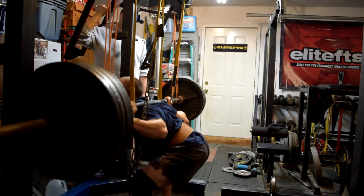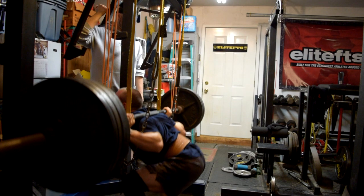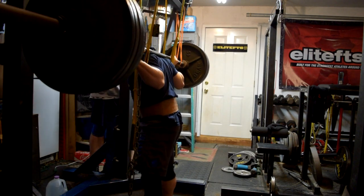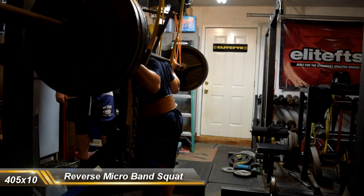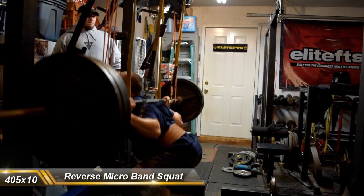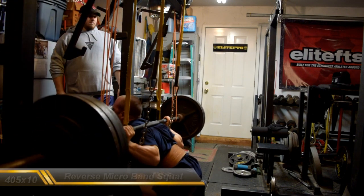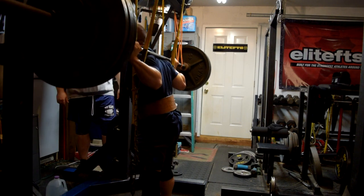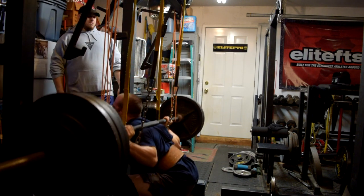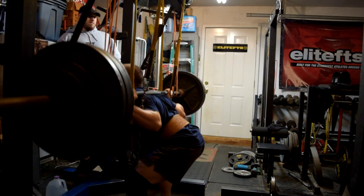But overall, some pretty good solid work. The back-down sets felt pretty solid. I think based upon me being able to do 405 for 10, it kind of lets me know that I sandbagged the heavy triple — that I could have made. I probably should have went to 445, 465, 485, or maybe even 480. But live and learn. Still a good day, still got good work in.